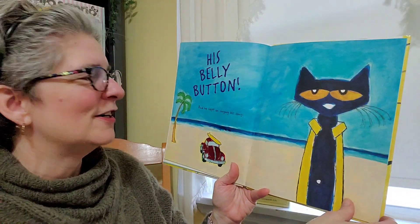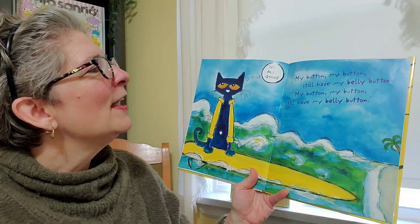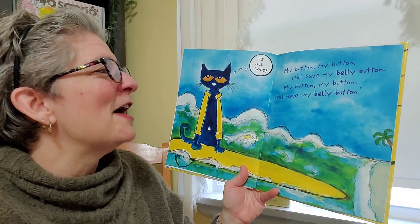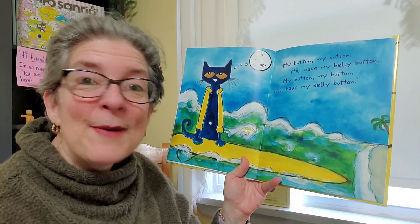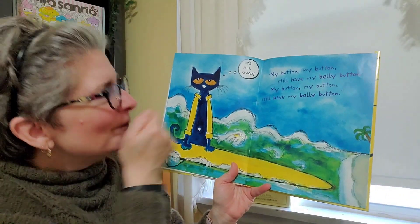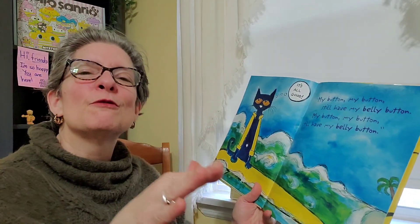And he kept on singing his song. Everybody, come on, sing it with me. My button, my button, still have my belly button. My button, my button, still have my belly button. There it is. And he said it's all good. That's because he was grooving.